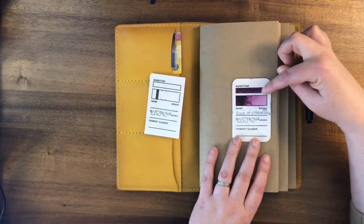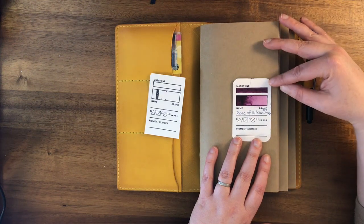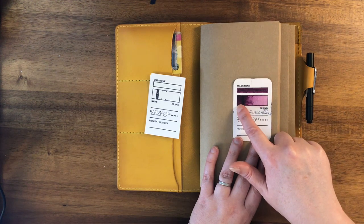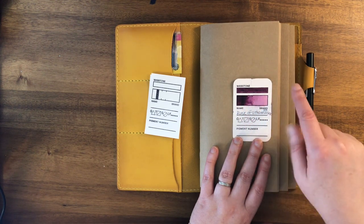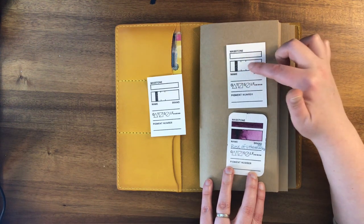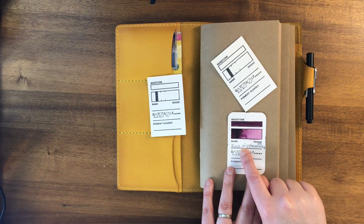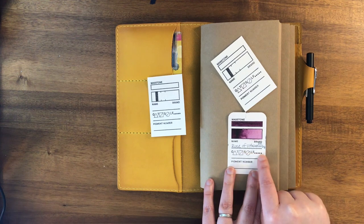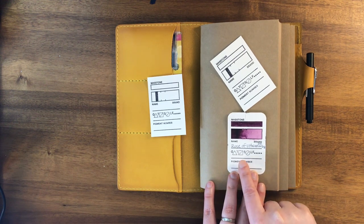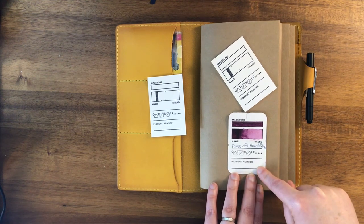Here are the different parts on a swatch card. Up at the top is the mass tone — that's just the color straight out of the tube. The next section is a gradient wash, which means you have full strength on one side and gradually add water to wash it out. There's also a black line to test how opaque or translucent your watercolor is. Then there's a spot for the color name, brand, whether it's granulating, how transparent it is, whether it's staining, and the lightfastness rating.